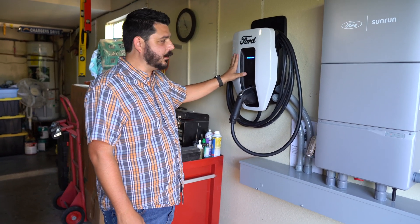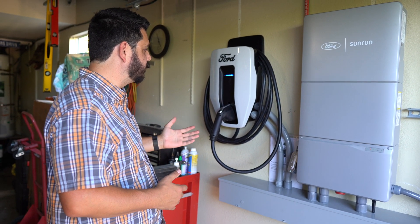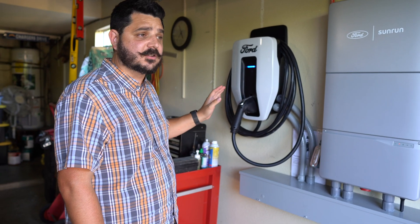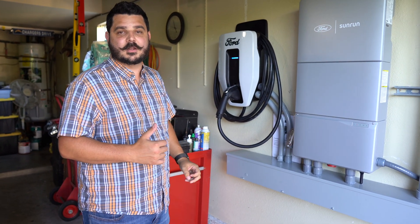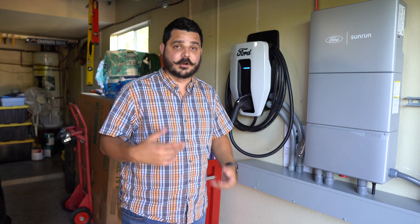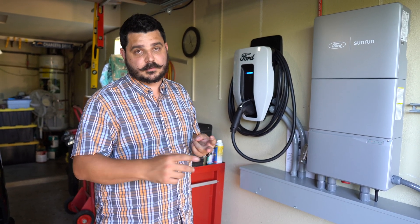My biggest gripe with this particular unit is it's very plasticky. I kind of feel that was probably on Ford's request to keep component costs down. But it is a nice-looking level two charger that does 80 amps of continuous charge - that is very fast. We're looking at 20 kilowatts going into this Ford Lightning, which has a roughly 140-kilowatt-hour battery. That's a massive battery. 20 kilowatts an hour is definitely going to get it charged through the night. If you're interested in having us install your backup equipment for your Ford Lightning, visit us online and request your hassle-free quote. We would love to have you as a customer and can add on to your existing solar system, or get you set up with one, so you can use your electric vehicle to back up your home.